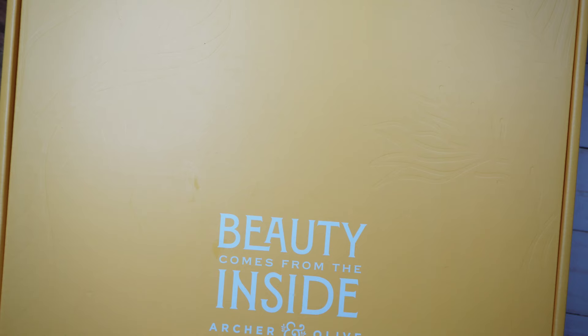Hey guys, welcome back. Should we just address the giant yellow elephant in the room? My Archer and Olive subscription box is here and it's yellow. It's not as big as the last one from December, which was a massive purple cube. This one is actually pretty small but it came in a box the size that the Happy Planner squad gets when they get release boxes from the company — it was huge.